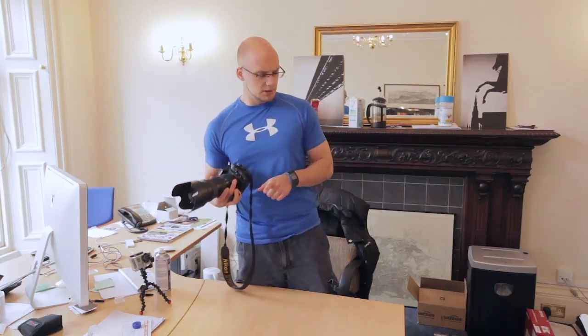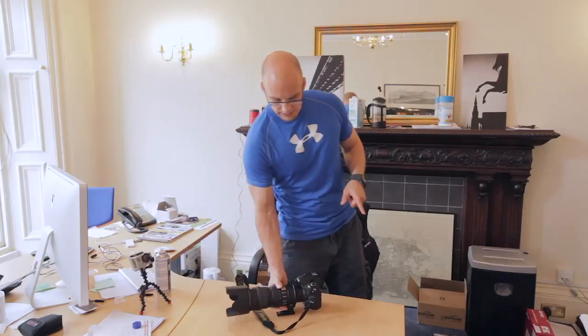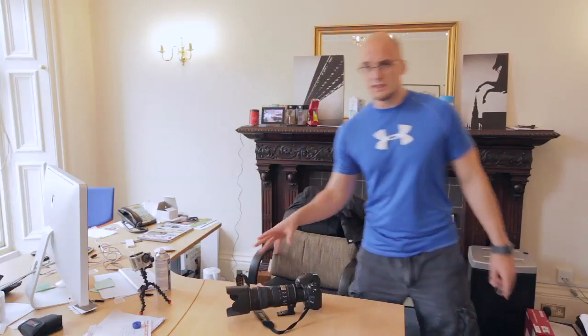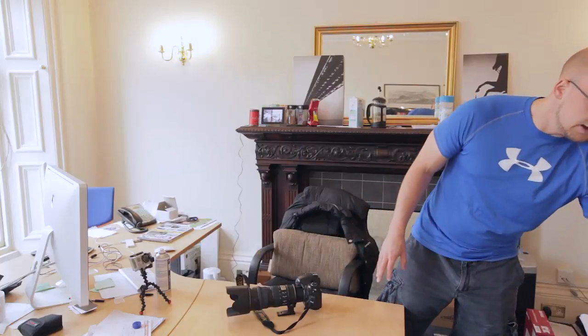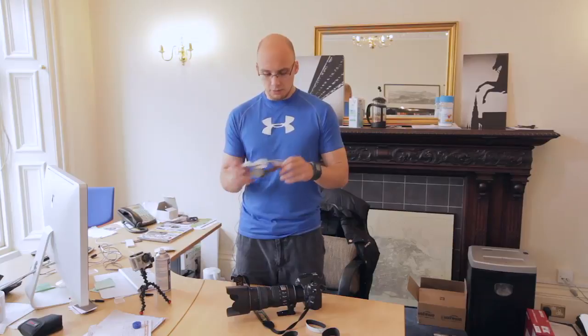Somebody mentioned to me something pretty cool which I'd never thought about before. He said, imagine if you could just put it on and take it off as you wanted. And there is a company that does that - it's called a LensCoat. I asked them to send me stuff for the Nikon D700 and the lens. Here's the lens stuff here, and you just kind of look at it and go, what's this? So here's a video of me showing you how to put it on and how it looks.